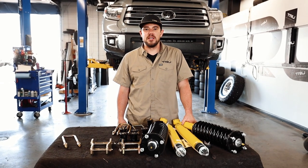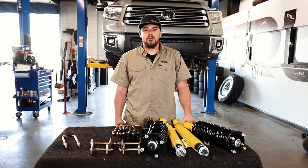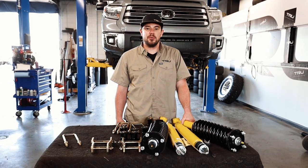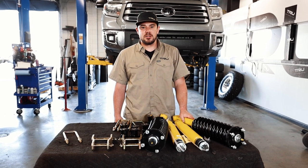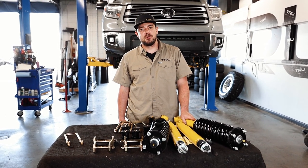Hey guys, Austin here at True Automotive based out of Denver, Colorado. Today we are going to be working on a 2018 Toyota Tundra. We're going to be starting with a Dobinson suspension, and we're also going to be installing some Method wheels and some Nitto Ridge Grapplers.